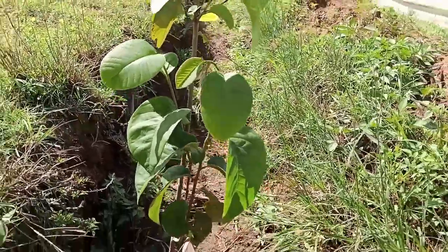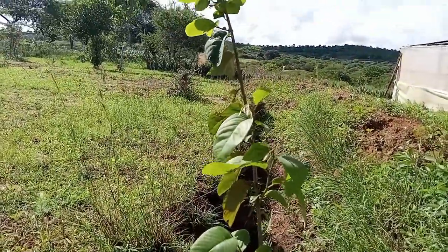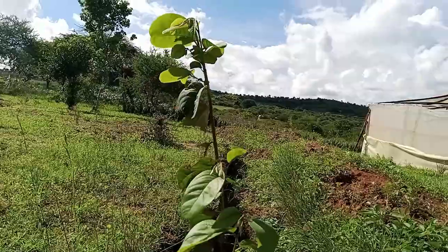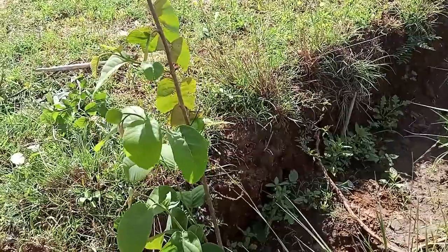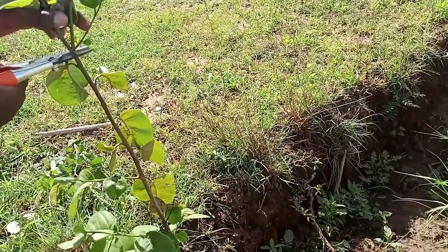This rootstock is about one meter from the ground — around three and a half feet. I'm going to graft it, and after four weeks we shall see the progress. I will cut it here, this way.